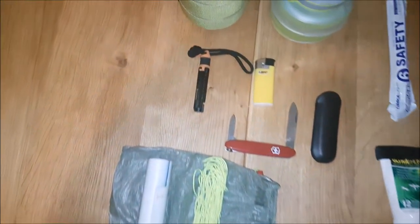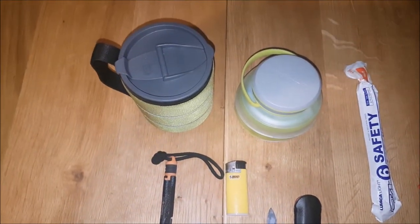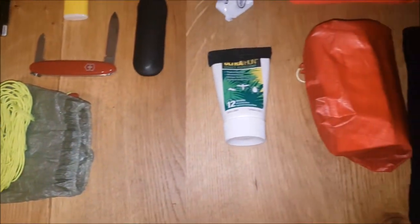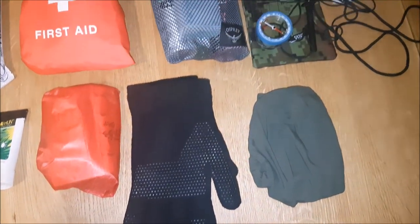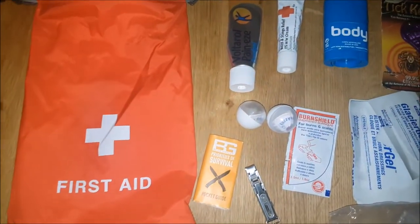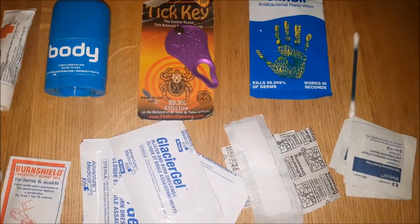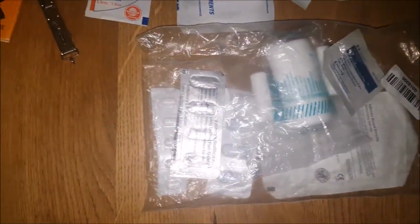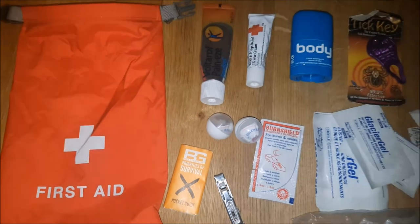Some odds and ends: an insulated cup, compass, wash kit, clear tenacious tape and Dyneema rope, gloves, and a cup. My first aid kit — I carry what I know how to use: Voltarol for muscle pains, insect bite cream, Body Glide for any chafing problems, which is also very good to use on your feet before putting on your socks. And of course, vitamin I — ibuprofen — and antihistamines. Some burn shield because I always burn myself on the stove. And some blister stuff, although I rarely get blisters, but just in case.